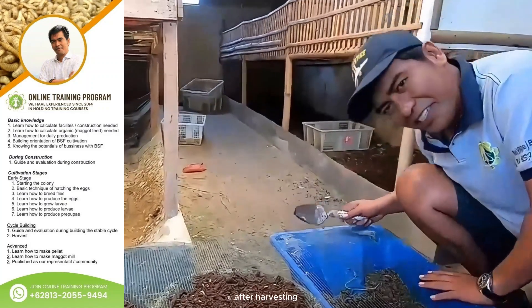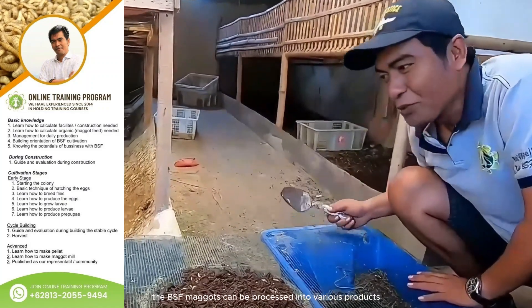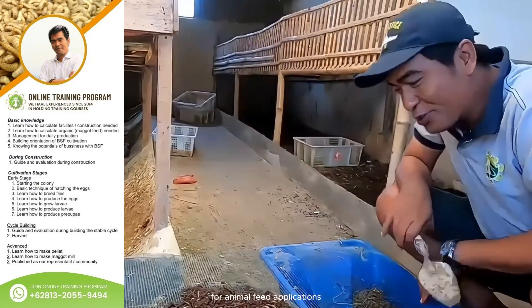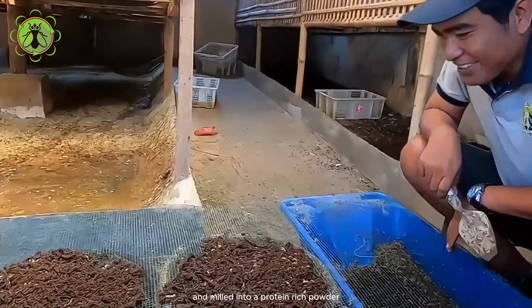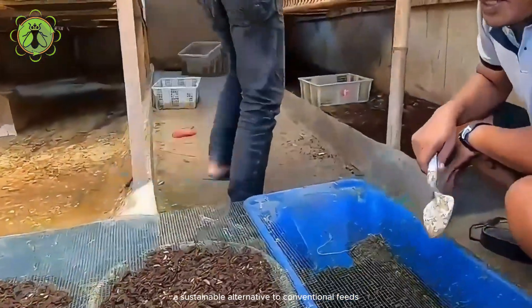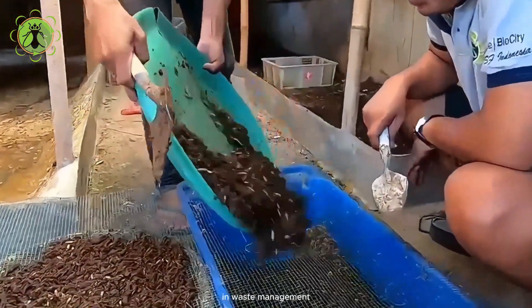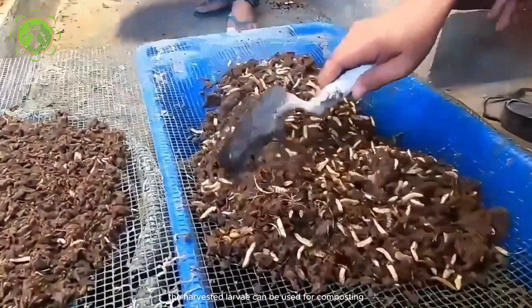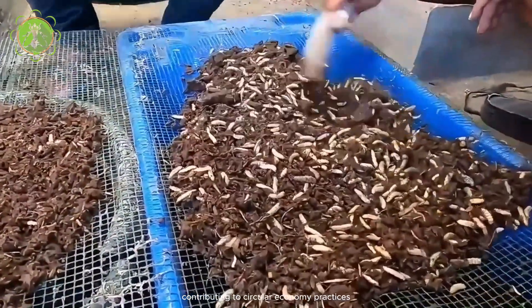After harvesting, the BSF maggots can be processed into various products. For animal feed applications, they are often dried and milled into a protein-rich powder, becoming a sustainable alternative to conventional feeds. In waste management, the harvested larvae can be used for composting, contributing to circular economy practices.